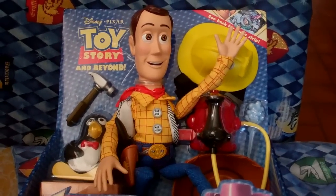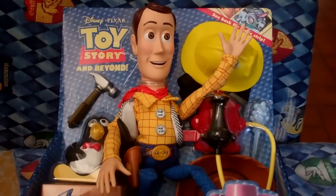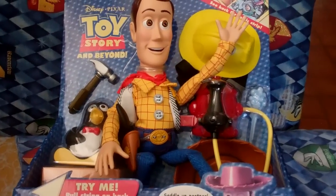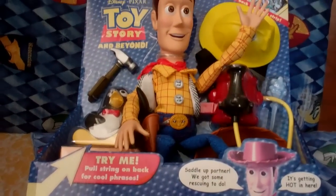Hello everyone, welcome to my review of Disney Pixar Toy Story and Beyond — review of Firefighting Woody.